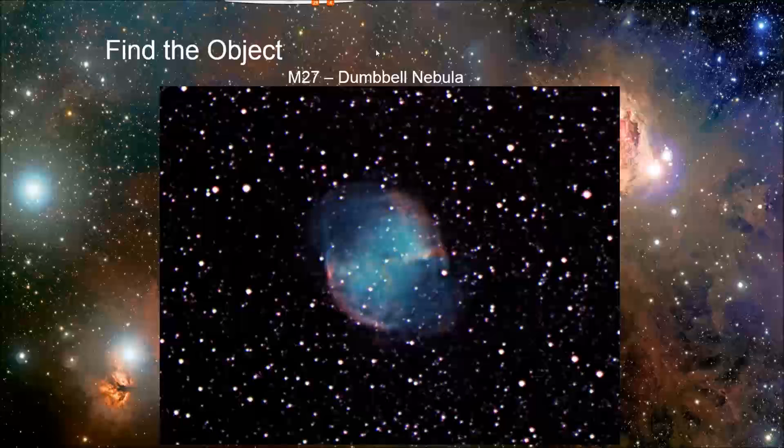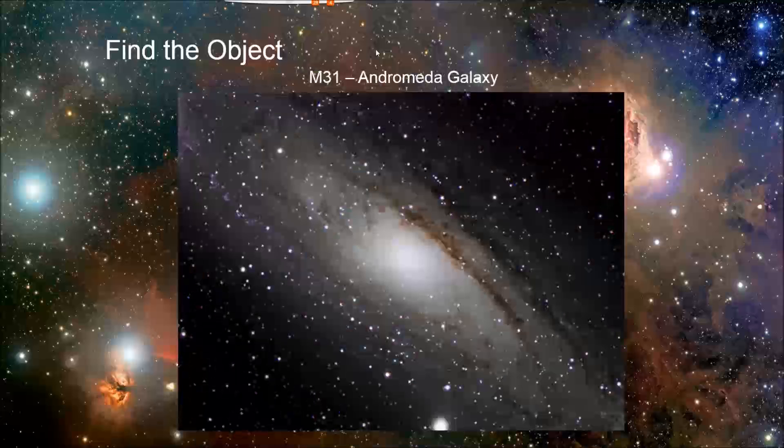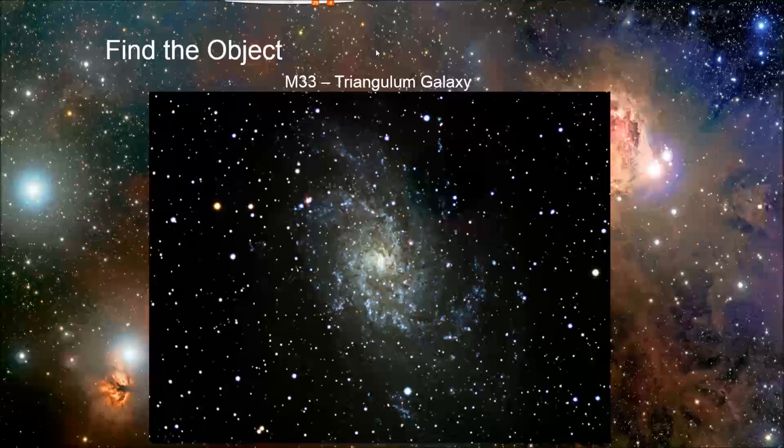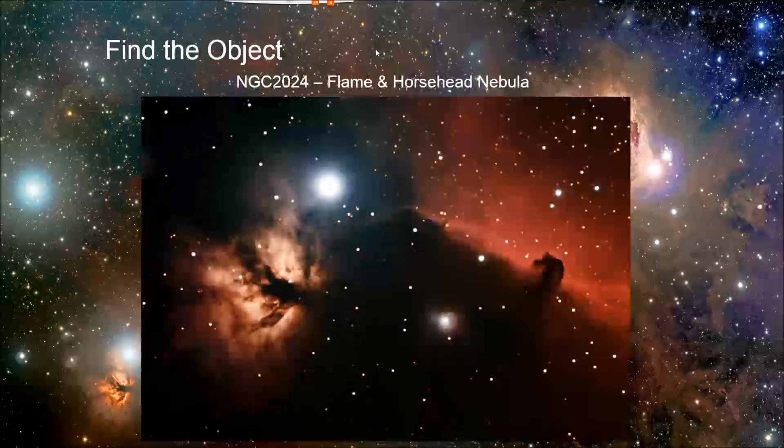Some examples of objects to start with: here's the Dumbbell Nebula, M31 Andromeda, the Triangulum Galaxy, and the ever-popular Flame Nebula on the left and Horsehead Nebula on the right. The Horsehead Nebula is an example of something visual observers have probably never seen — it's just too dim. But with a camera and long exposures, you can see it.